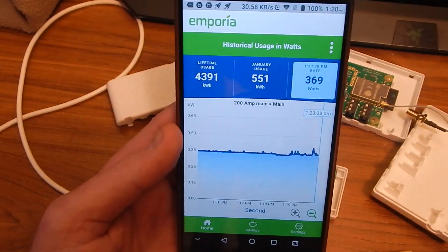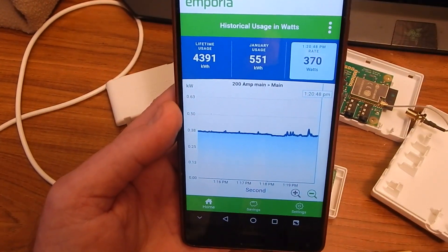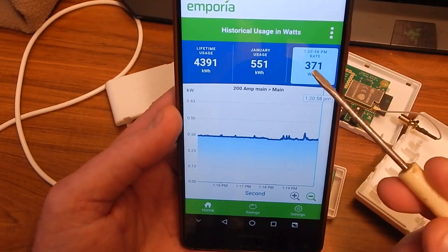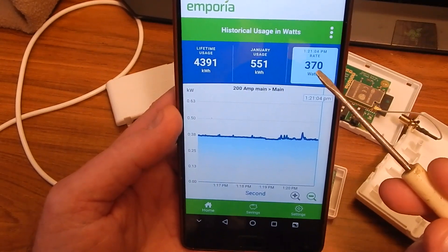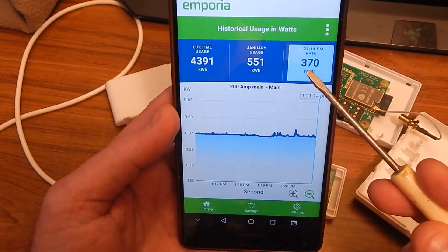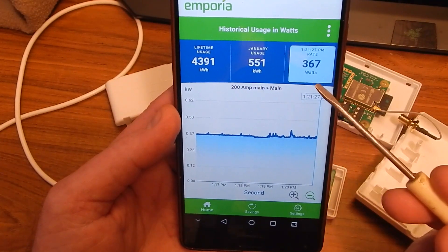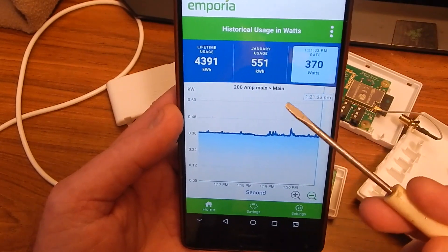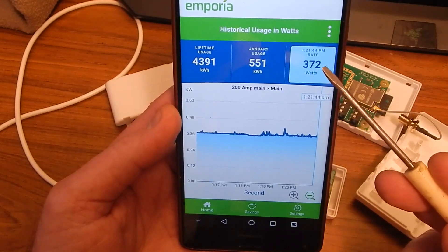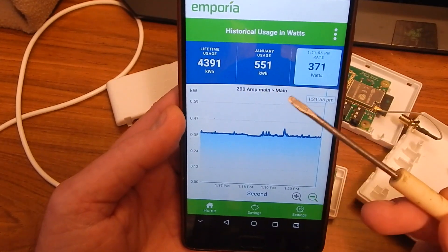Let me also talk about a shortcoming. The transformers they give you are not all that accurate. Each one, with no current through each phase, is going to read at 90 watts each — so 180 watts showing when you're effectively not using anything. This was something they had from the get-go. So basically if you subtract 180 from my 375, that would be the accurate wattage. It's a kind of big problem, and I was hoping they would, through the software, get that phantom 180 watts removed. If you know about it, you can subtract it — it's 180 watts 24/7 — and it's going to affect your monthly usage totals.